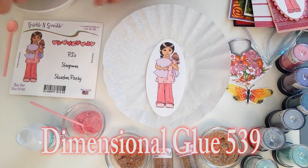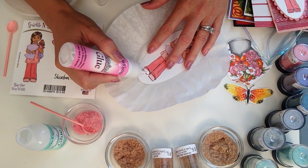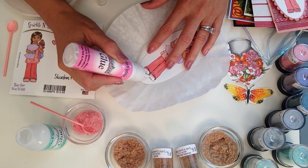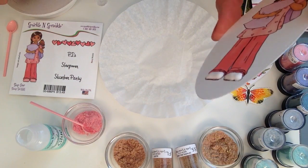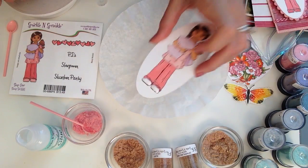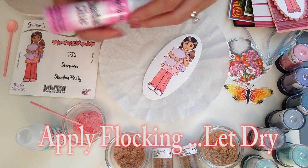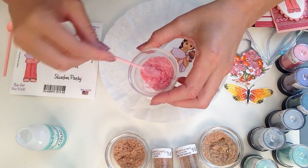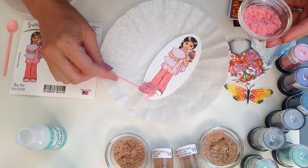I'm going to take the dimensional glue and work it right out of the bottle. This is really fun because it's not only going to stay nice and raised with the flocking, but it's also going to be nice and soft. I'm just going to apply a good amount — I applied a good thickness there on her slippers. You're going to want to let that dry for at least 30 minutes. For something super dimensional like this, I let it dry overnight to be on the safe side.